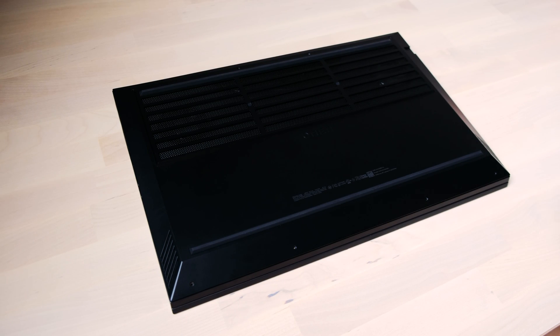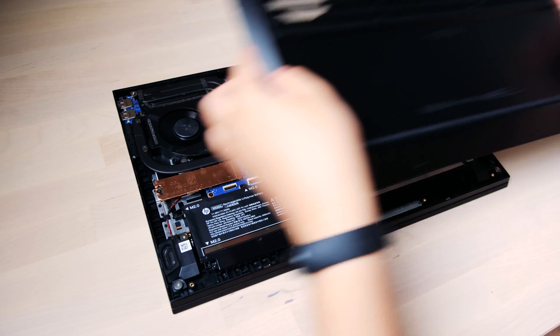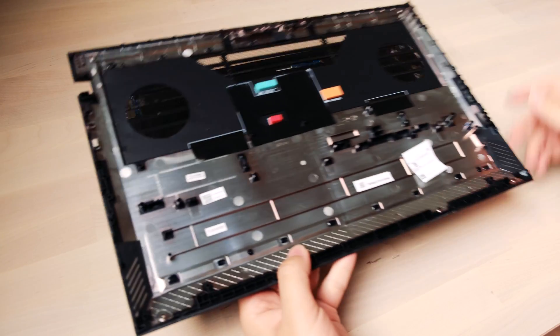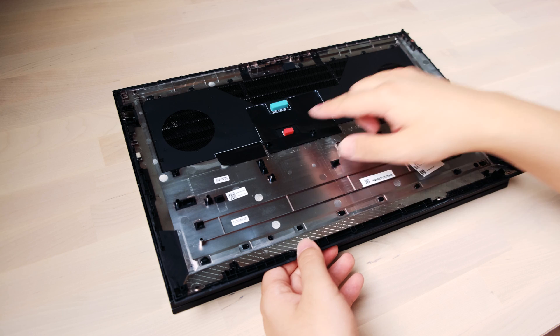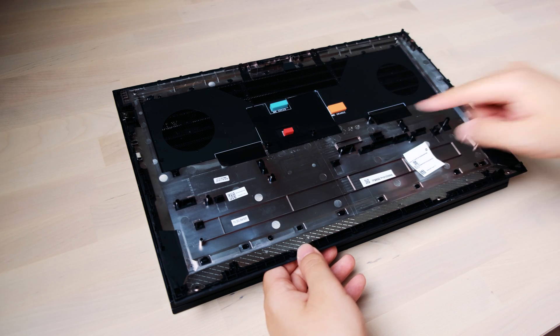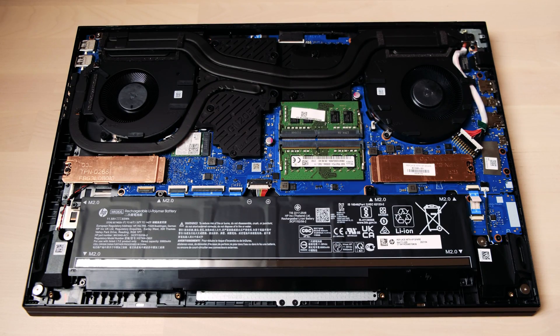Let's take a look inside the laptop. The PCB board looks clean with not many cables. It has some thermal pads and shielding on the bottom cover. There are three thermal pads and two fans for the cooling system. The GPU side has one more air vent compared to the CPU side, accommodating the higher thermal pressure.